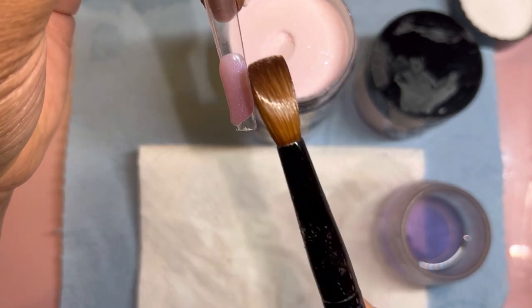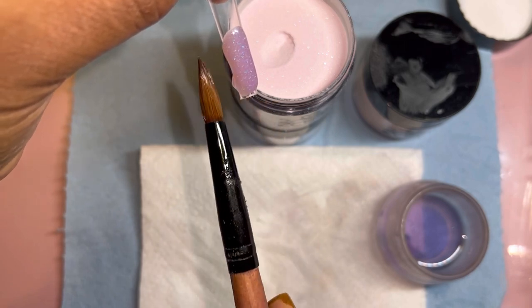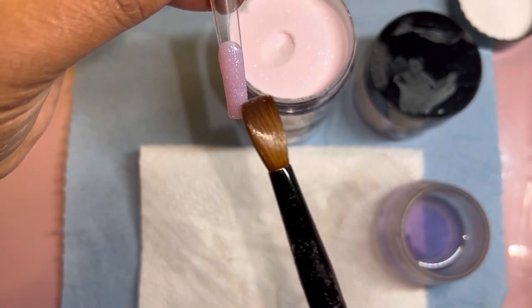They really did their thing with this Pixie Dust — it is such a pretty purple and they put green and blue glitters in there. Chef's kiss! I cannot wait to do some type of dreamy set with this Pixie Dust.